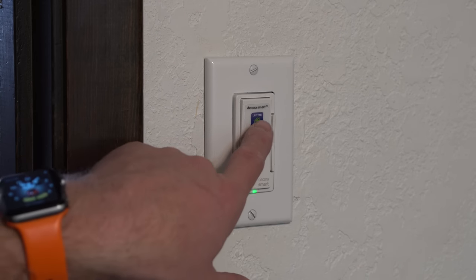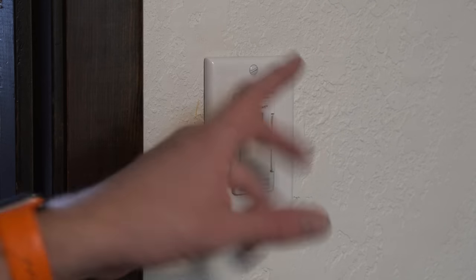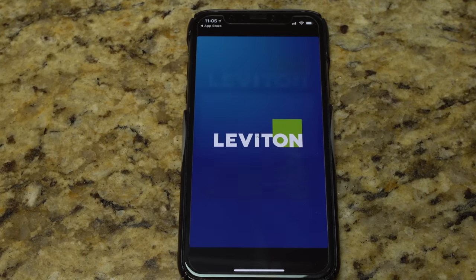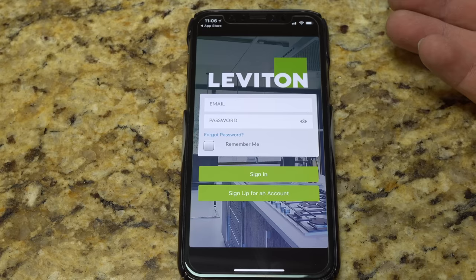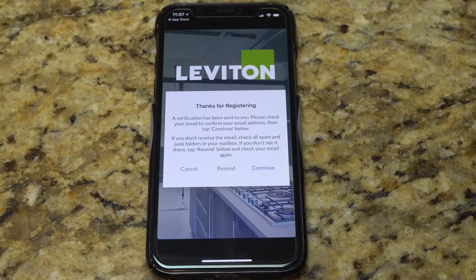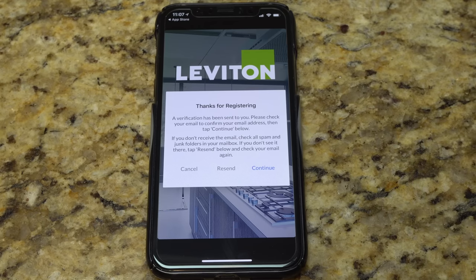Let's download the MyLeviton app. If we're in the app store, just search 'MyLeviton' — there it is. I already downloaded it, so I'm going to hit open. We're going to set up an account because I don't have one. If you already have a Leviton account, you just log in. Otherwise, fill in your first name, last name, email, password, retype password, and agree. The password does require a special character. A verification email has been sent — please check your email and tap continue.